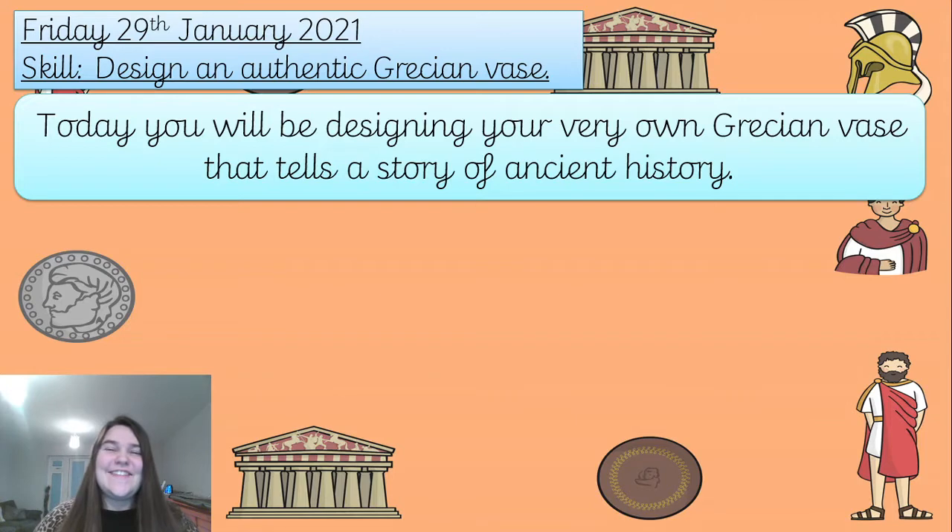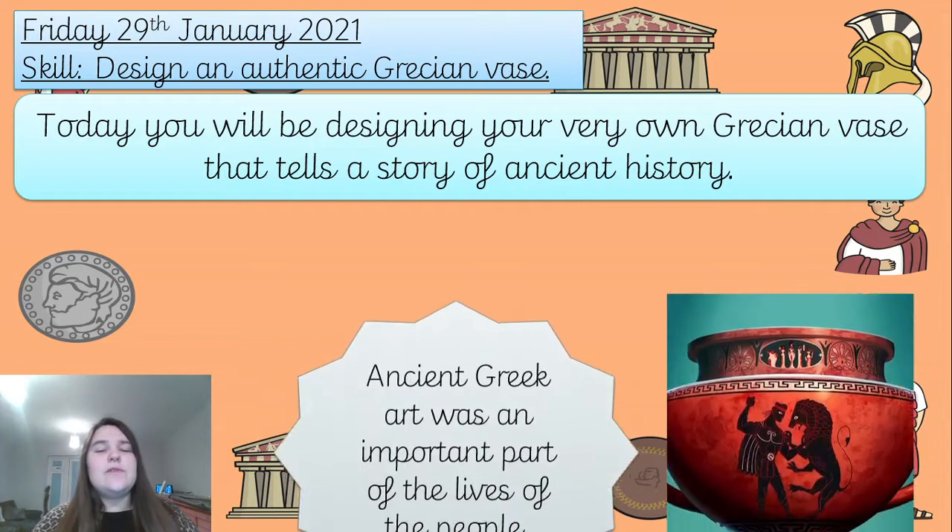Good afternoon Year Three and welcome to your art lesson. We have got something very exciting - I really enjoyed doing this today. Your skill today is to design an authentic Grecian vase, so you're going to be designing your very own Grecian vase that tells a story of ancient history. We're going to look at the Greek vases in more detail and why they were important for the Greeks.